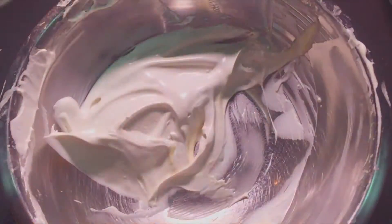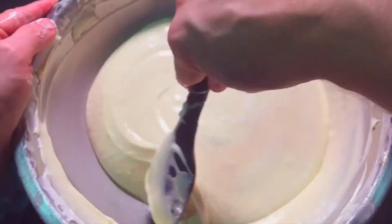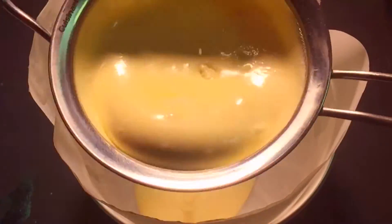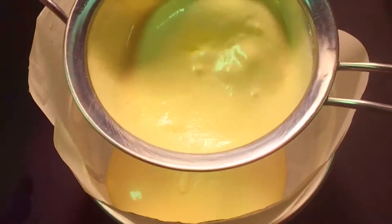Fold in one, two, and the final third. Now place in a cake pan that you lined with parchment. I run it through a sieve but you don't have to.